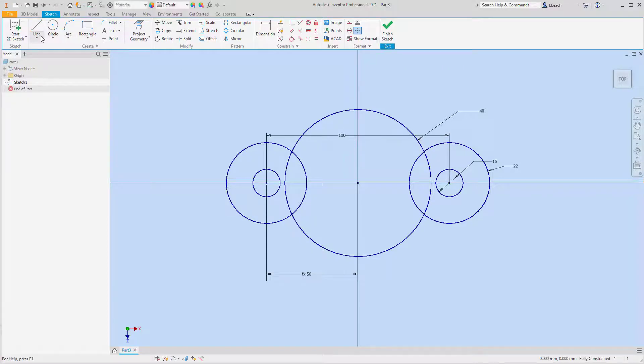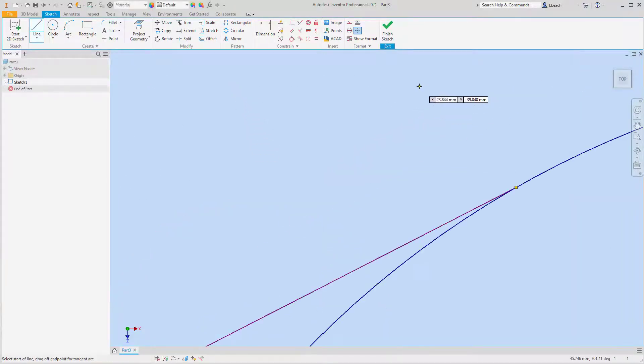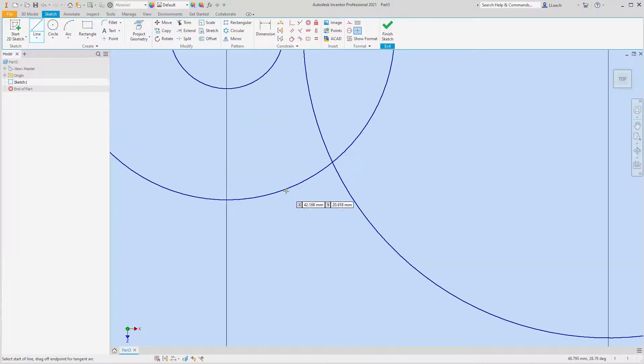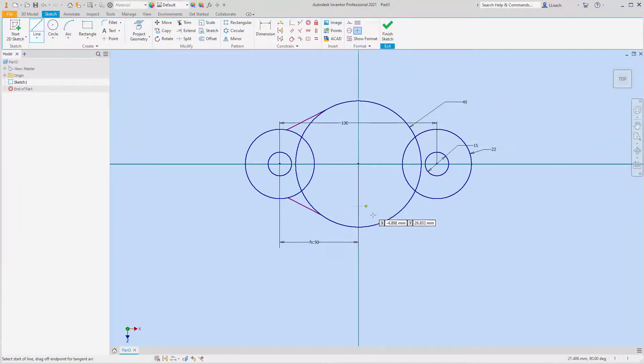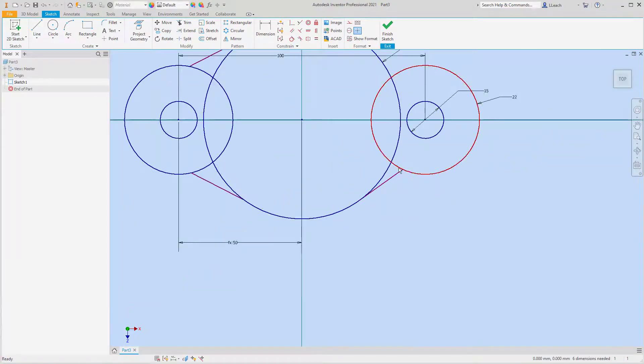I'm going to draw a line from this circle — I'm trying to snap it on the quadrant because it locks it in. I'll draw another line somewhere over here and then draw another circle. I'll use my tangent constraint to make this tangent to the relevant circles.